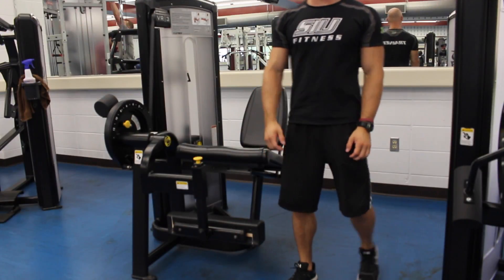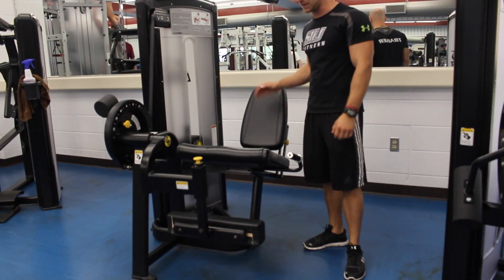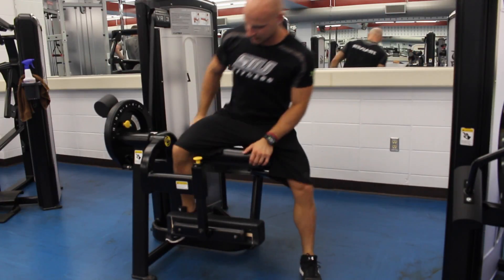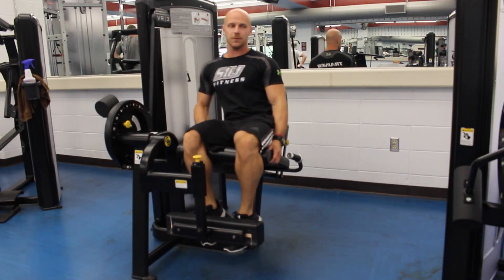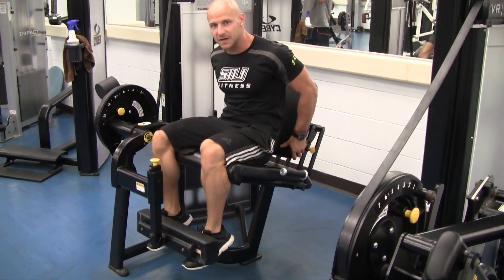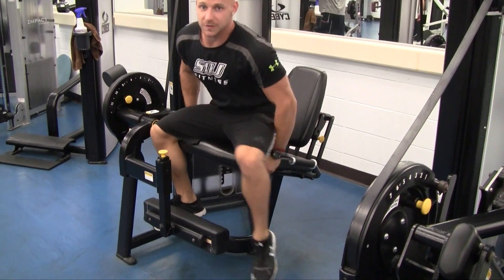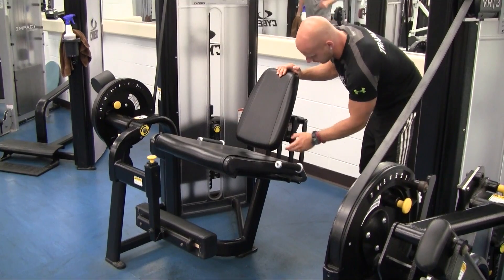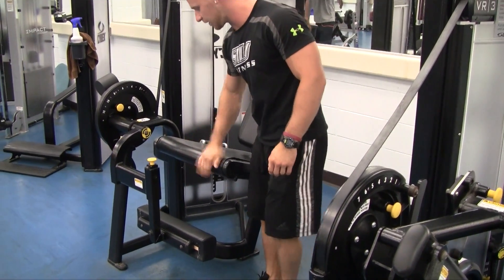First you want to make sure that the back pad is adjusted so that your bend in your knees is located right over this part of the pad. So this is where my knees are, and obviously this pad is too far back, so I need to adjust it by pulling this pin and moving the seat forward in order to get me in the proper position.